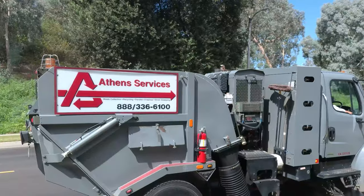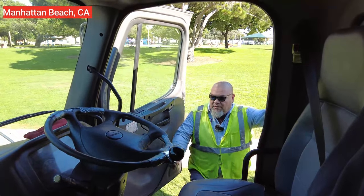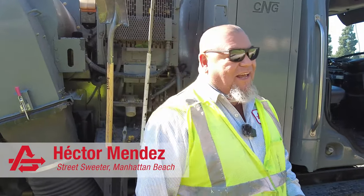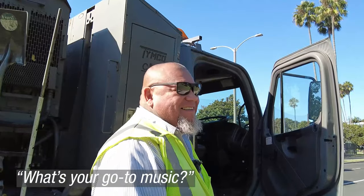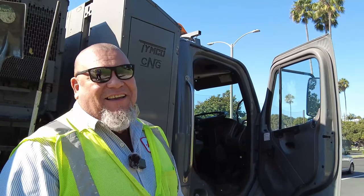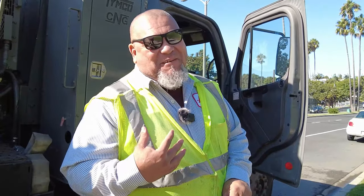Now that we know more about street sweepers, let's join Hector on his route. I've been here for a year and four months, I believe, and I like it. It's cool. Like I said, you can't have a bad day here. I listen to my music and I'm cool. What's your go-to music when you're sweeping? Country. I've got good taste in music.